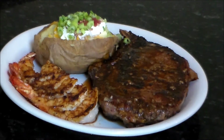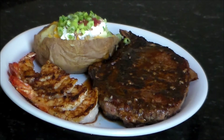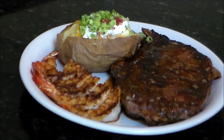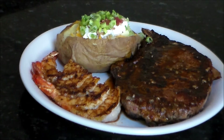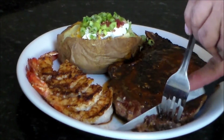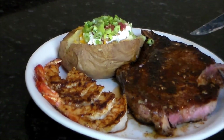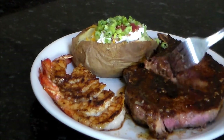Alright everybody, I am back — this is my finished product right here. Blackened ribeye, blackened shrimp, loaded baked potato. I was able to do it in the house and be kind of successful, but it did smoke it up a little bit. Some people can deal with it, some people can't — so I suggest that if you don't want a little smoke in your house, don't do this inside. Looks pretty good — that's what I wanted, around medium.